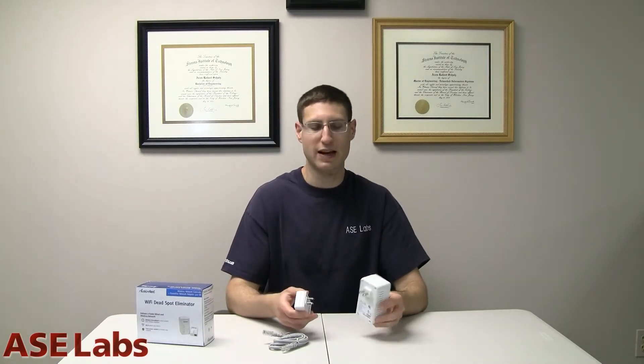Once you plug this into your router and then into the outlet, and plug the other unit into another outlet — that's it, that's the entire setup. But if you're watching this, you're probably a power user who wants to change the network name, password, and such. So let's log onto the computer and see how to actually set this thing up. It's been a while since I had a cameo from my dog Coco, and here she is.